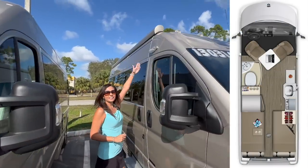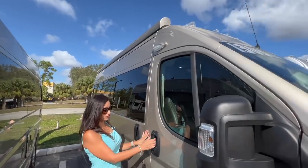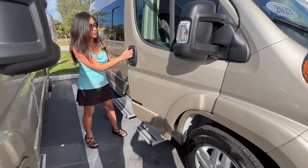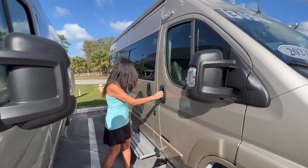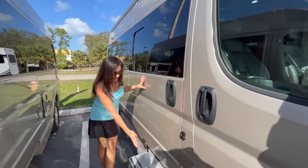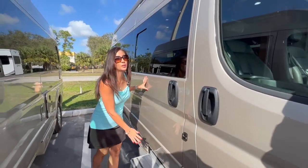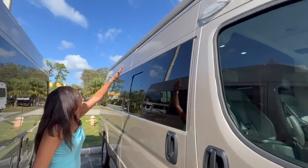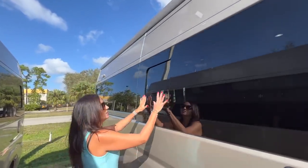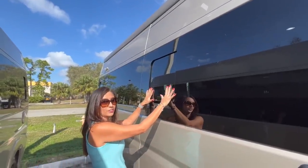There's an LED light right above the passenger door. Power step for the passenger. There's a sliding door here and there's also a power step down below. Above is the big power awning. There's a nice opening window located right here in the sliding door.